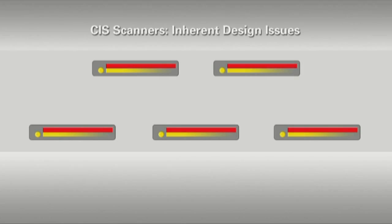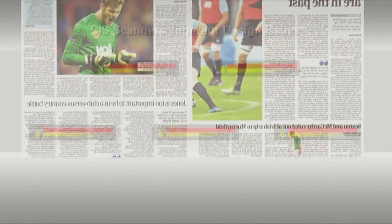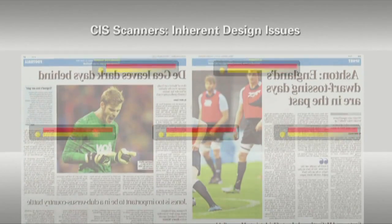In the past, most large format scans were produced on CIS scanners that used an array of A4 scanner modules arranged in two rows. Each sensor had one LED and light guide, so there were just five LEDs across the whole scan. This meant that different parts of a document were scanned at different times and were then stitched together electronically.